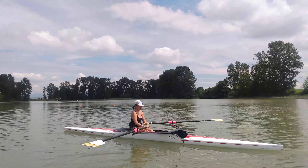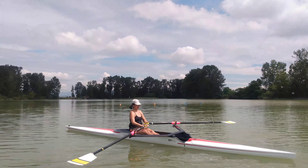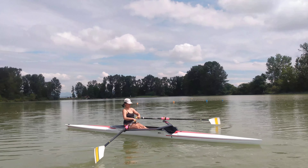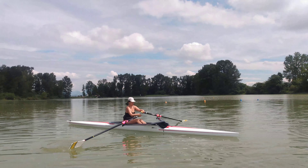There we go. Make sure the blades are in the water — make sure they stay in the water. Let gravity take them in the water. There we go. Definitive on the square, then let gravity take it. Definitive on the square, then let gravity take it.